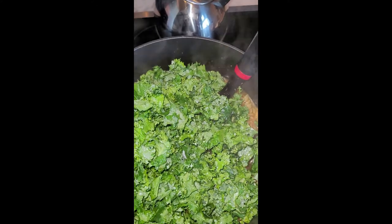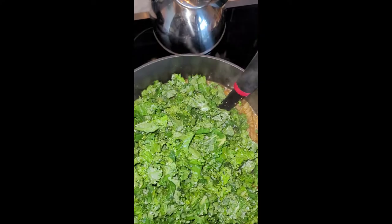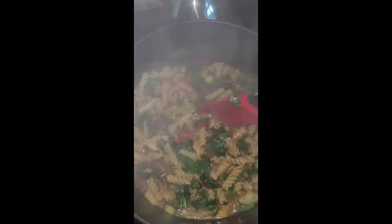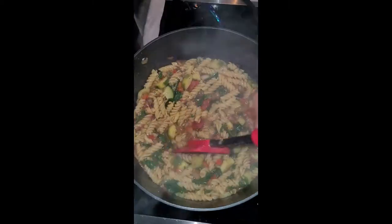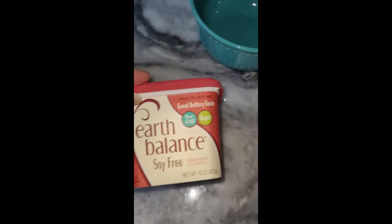Now I'm adding in the kale. I'm one-hand motioning this, so of course I'm going to spill some stuff — but that's what happens in the kitchen! I need to invest in a camera tripod so I can use both hands when filming. I stir the kale in and get it evenly distributed throughout the pot. Then I take it off the burner to allow it to just simmer and cook down so it can soften up a little bit more.